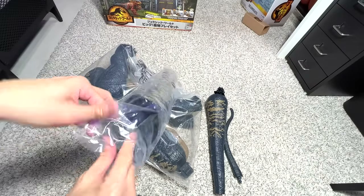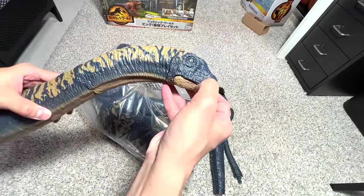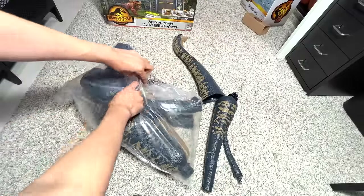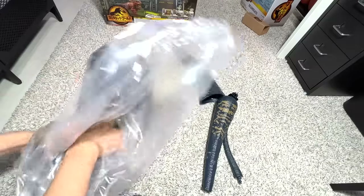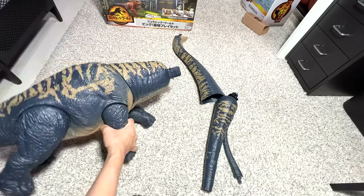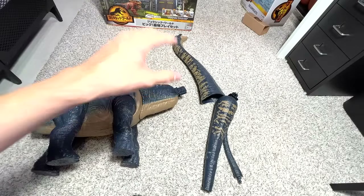Let's get the neck and head out — beautiful, really gorgeous looking. The teeth are so beautifully done; we'll have a closer look later. Finally, let's get the entire body up. The packaging is very big. You can see the torso is huge and the neck is extremely thick. We'll do a comparison to the Brachiosaurus later on.